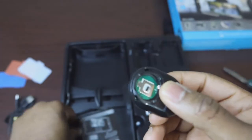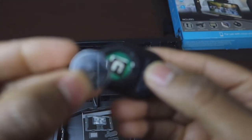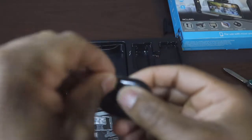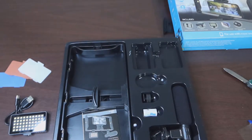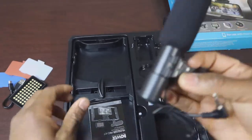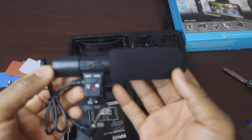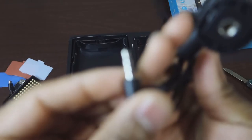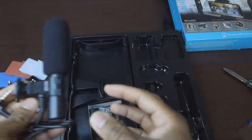Here we got the remote — got a two-button remote. I wonder what type of batteries it takes — these may be like C batteries, I'm not sure. And we have a pretty big mic actually — I did not expect the mic to be this big. It has a 3.5 millimeter headphone jack.